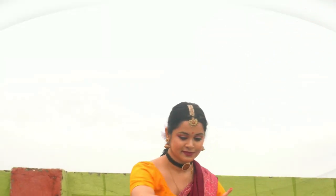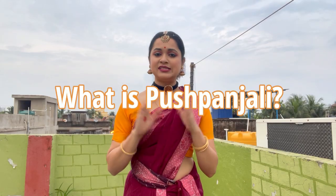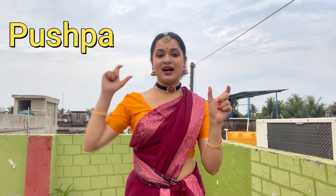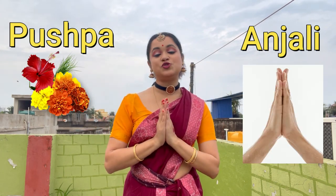So Pushpanjali is one of the first dances of a Bharatanatyam performance. It is a tribute to the Lord of Dance Nataraja, Guru, and the audience. Let me tell you what Pushpanjali means. Let's divide it into two words — Pushpa and Anjali. Pushpa means flower and Anjali means folding hands to show respect.